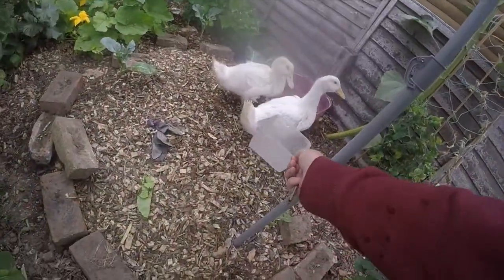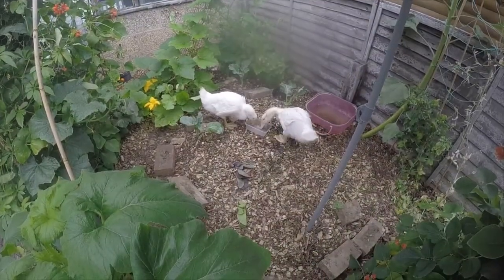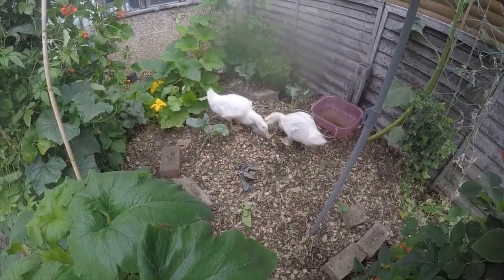Collected caterpillars make a great treat for the ducks. Thanks for watching and happy gardening.